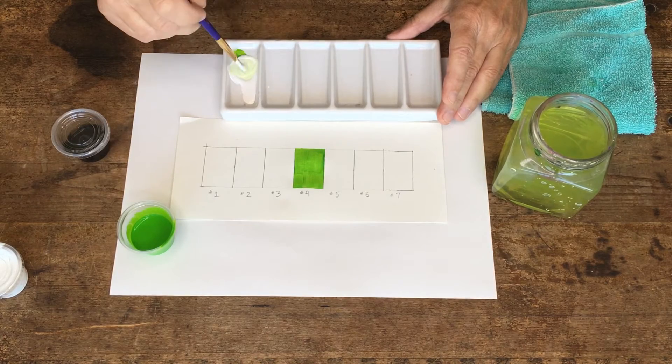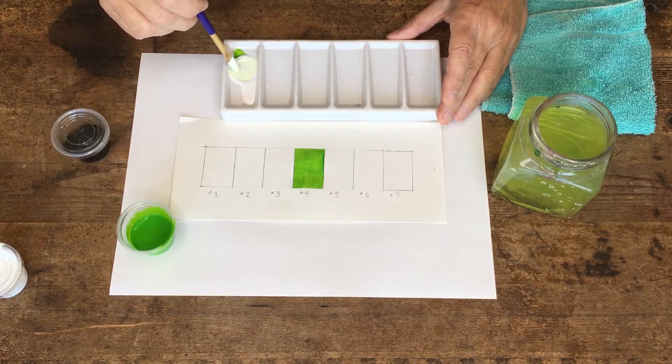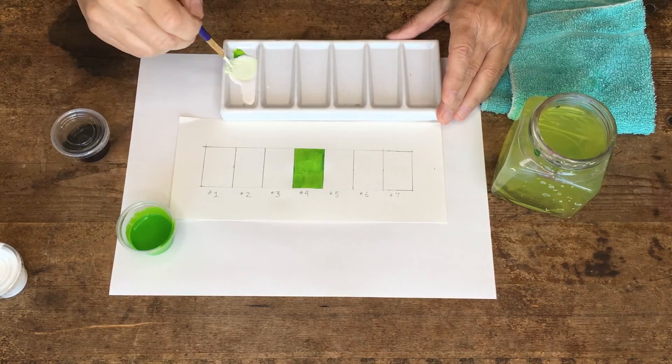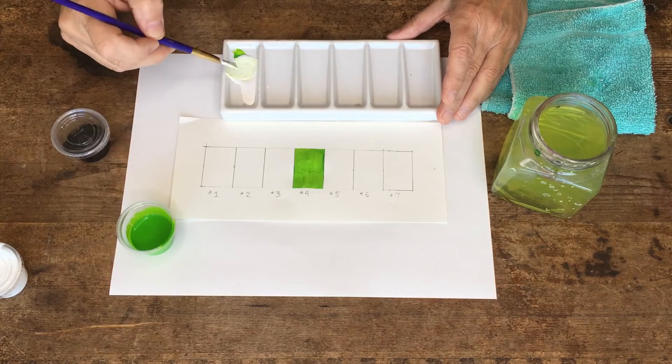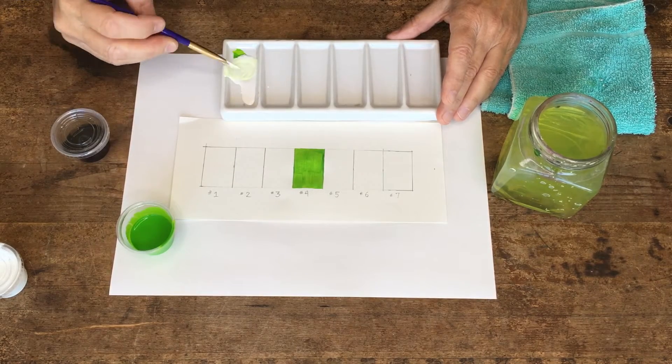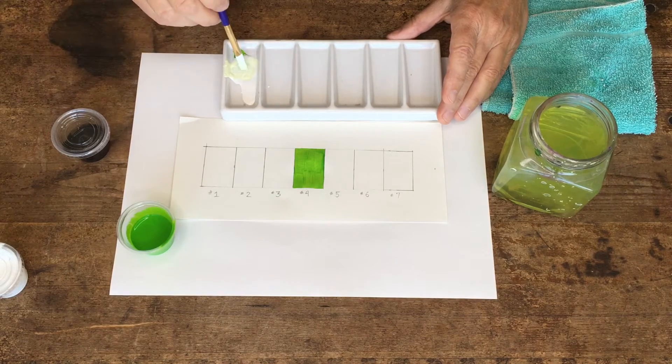These colors do change a little bit when they dry — most of them tend to get a little darker, and that's okay. Mix it really well so that when you paint it down you don't have any streaks. I'm rubbing off the extra paint so I don't have a big globby amount on my brush.